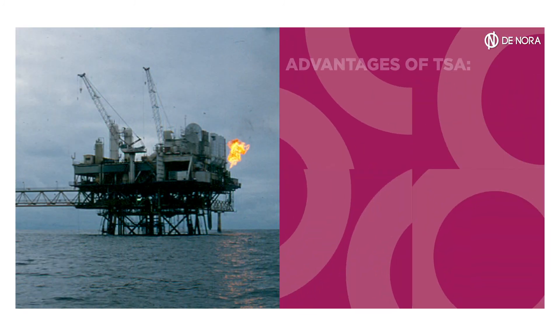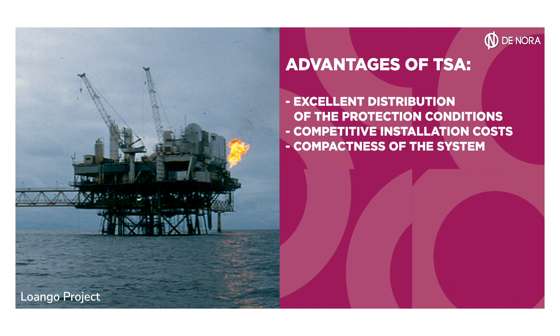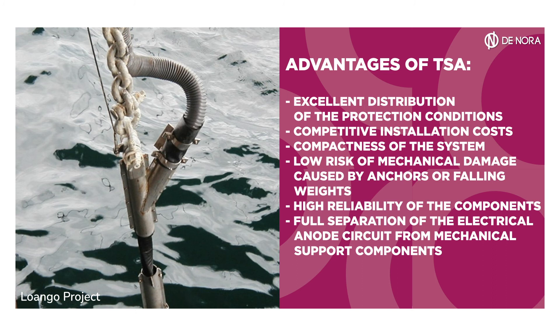The TSA system provides significant advantages: excellent distribution of protection conditions, competitive installation costs, compactness of the system, low risk of mechanical damage caused by anchors or falling weights, high reliability of the components, full separation of the electrical anode circuit from mechanical support components, and no electrical interference side effects.